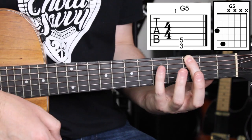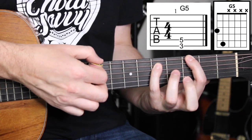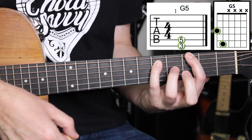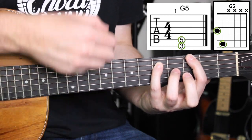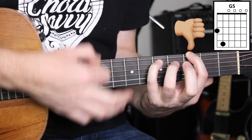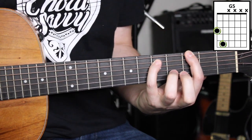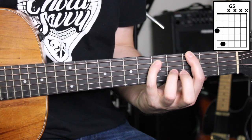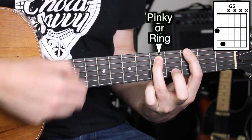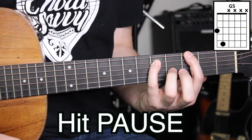Next, take the pinky and place it on the fifth fret of the A string. Those are the two notes, and the pinky can rest against those other strings too, just like the index, to mute them because you're only playing two notes on two strings. If you lift up and play the other four strings open — bad power chord. It's only the E string and the A string that we want to ring. As another option, instead of the pinky, you may want to use your ring finger in the same position. There are two ways and I would encourage you to practice both. Hit pause and play around with that right now.